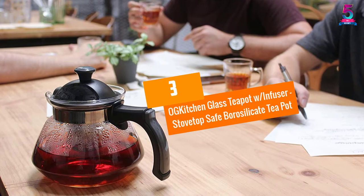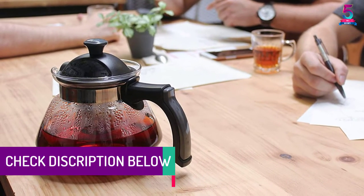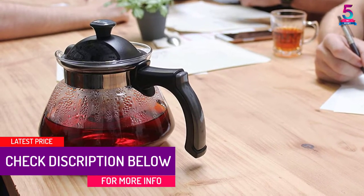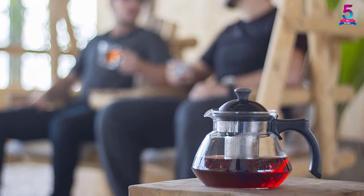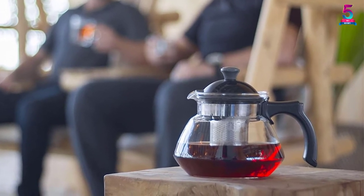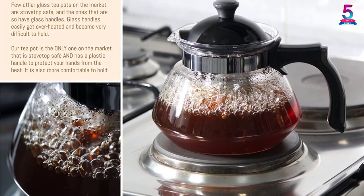At number 3: the OG Kitchen Glass Teapot with Infuser, a stovetop safe borosilicate teapot. Indulge in an innovative delicious flavor with the Infuser Teapot by Aug Kitchen. Loose tea leaves comprise more essential oils, bringing about a nicer taste. Loose leaf tea is healthier, with the capability of improving concentration, lowering blood pressure, supporting your immune system, and providing more nutrients and antioxidants.